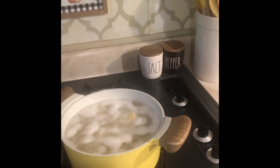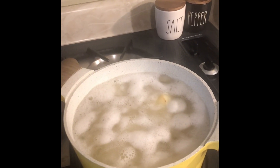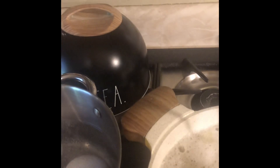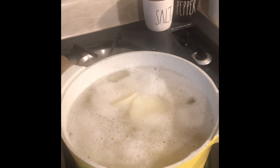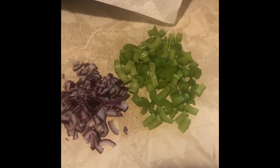First off, one thing Granny Pat used was red potatoes — small red potatoes. I peeled them and I'm boiling them right now. You don't want them mushy like you were going to make mashed potatoes; you still want them a little firm. And I'm boiling a few eggs. I've also already cut up some red onions and some celery.